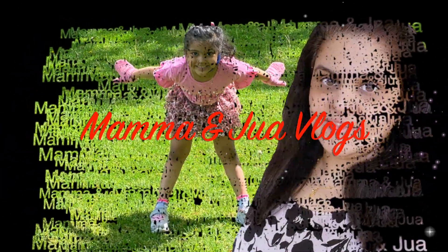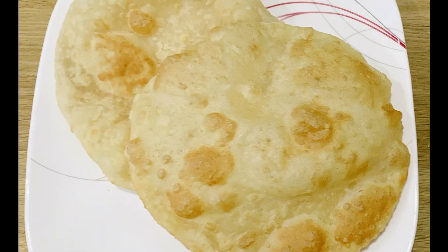Hi, welcome back. This is a soft, fluffy and puffy.